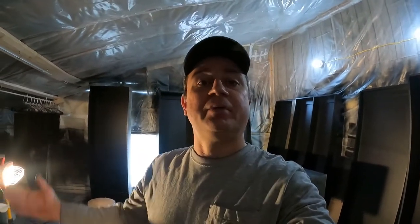Hey, good afternoon. Richard here. Welcome to the shop again. Actually, we're not in the shop — we're in the spray booth.